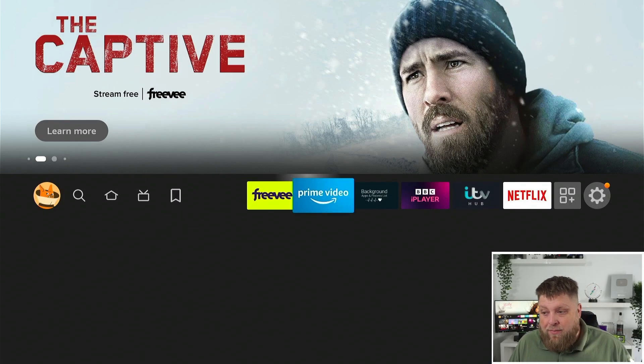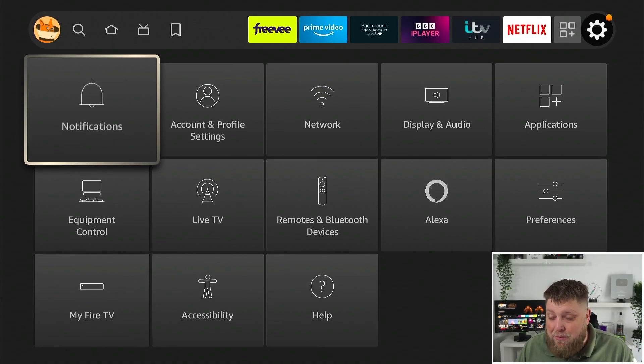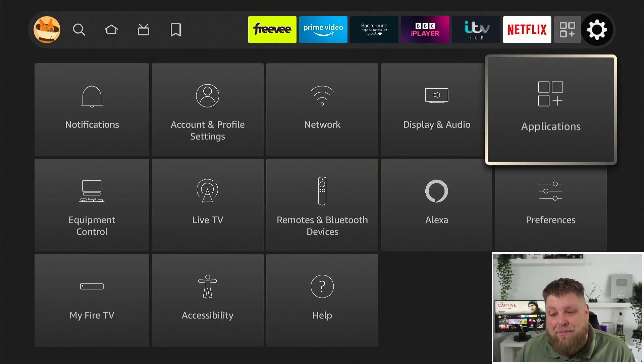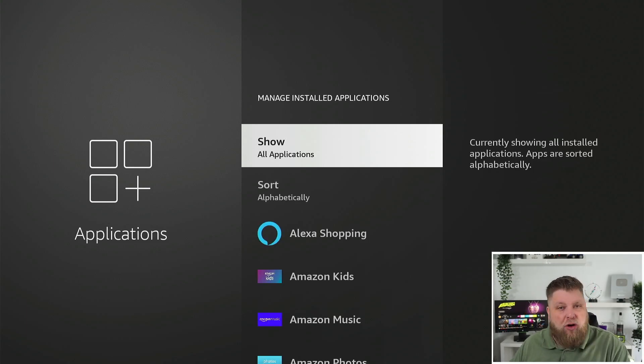Another thing you can do: go across to Settings, then Applications, and down to Manage Installed Applications. It's going to show you the amount of storage available on your device. When this becomes clogged up, it can start to make things run a little slower. So just make sure you go in here and uninstall any apps you don't need or use.